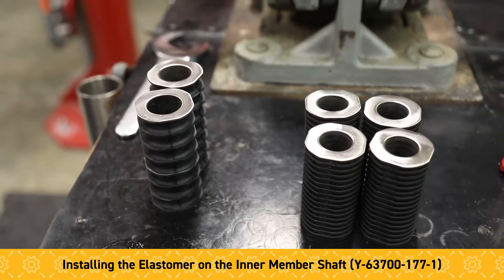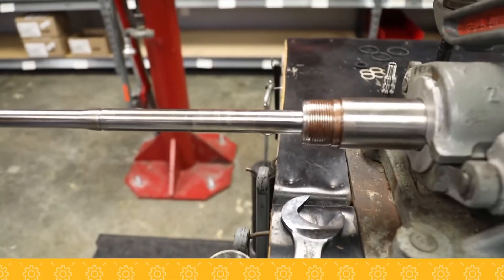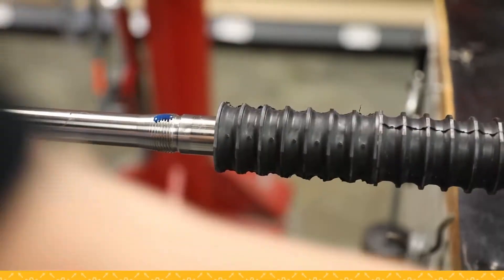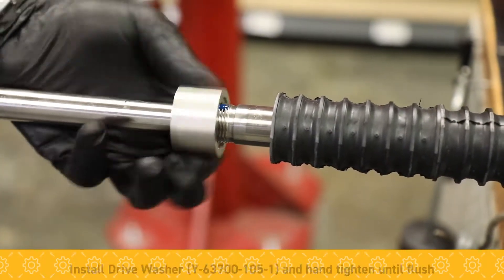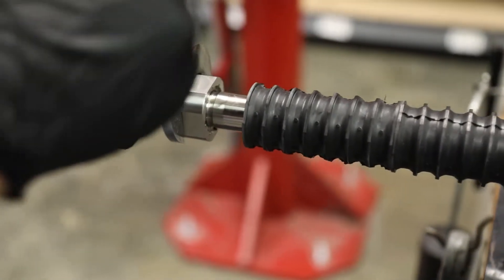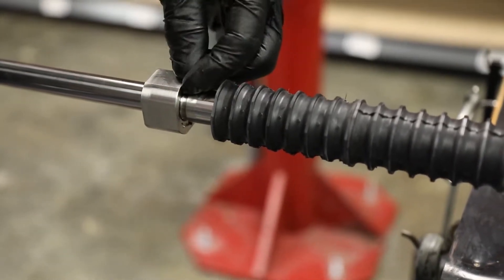Next we're going to install the elastomer stacks under the inner member shaft. First, the rebound stack goes on. And then we want blue Loctite on these threads and installation of the drive washer. We're just going to snug this up — just a real light pull. And you want to note that this end here is flush with the recess.